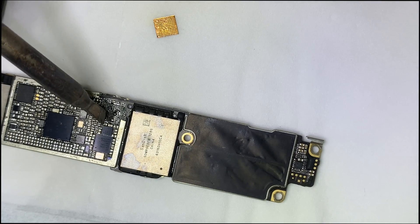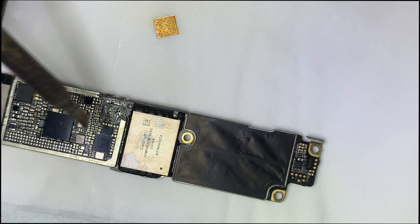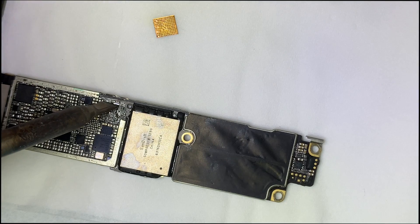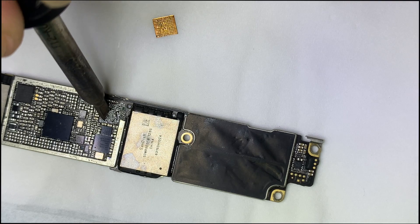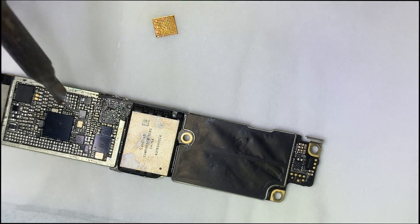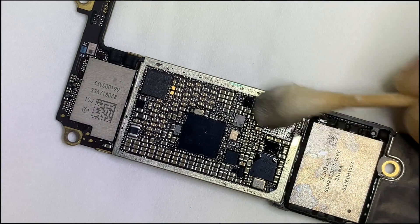Among 100 cases, only 1–2% have actual IC issues, but most have a broken track below the audio IC. After removing the IC, clean all pads thoroughly.